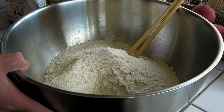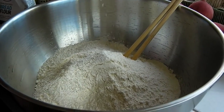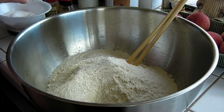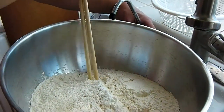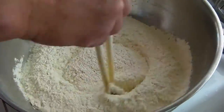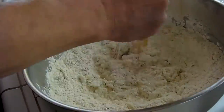I've got four pounds of unbleached bread flour here. Add a pinch of salt and mix with cold water — cold water, not hot water. That's how you make the dough.